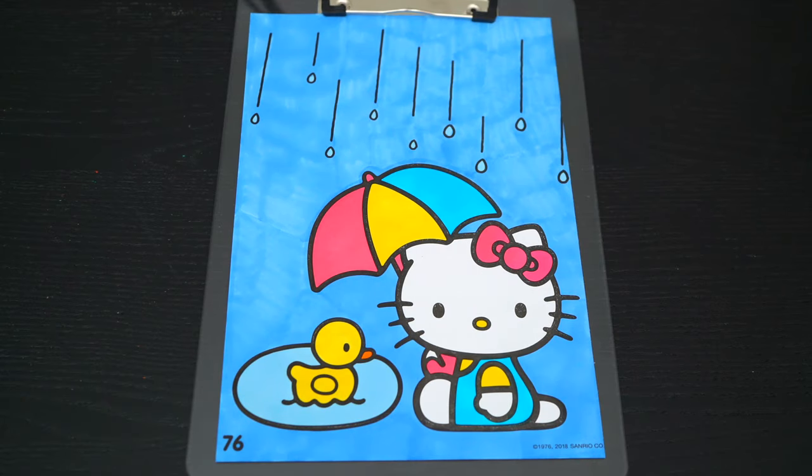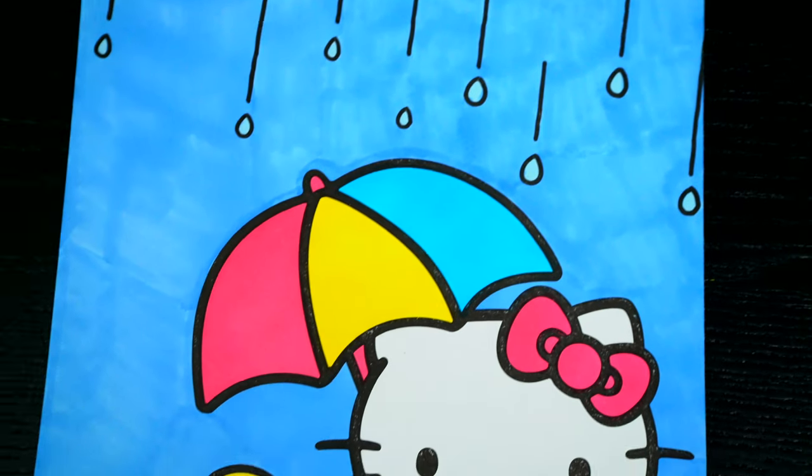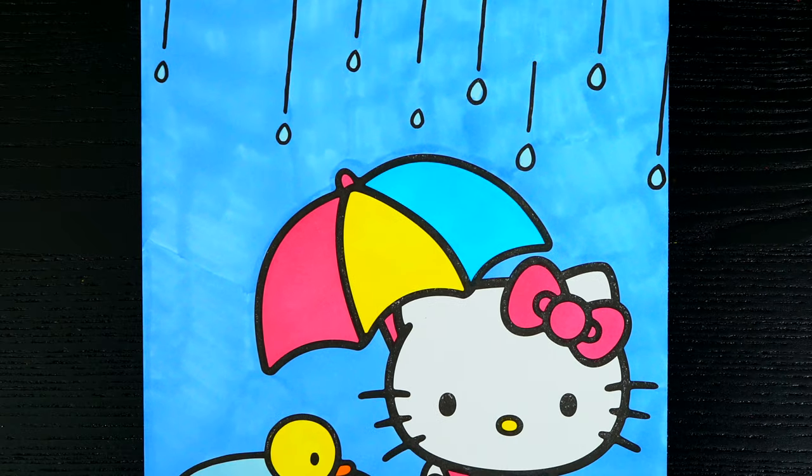Okay, I'm all finished. Wow, this picture turned out so cute. I love all the bright colors of Hello Kitty's umbrella. This little kitty is just loving the rain.